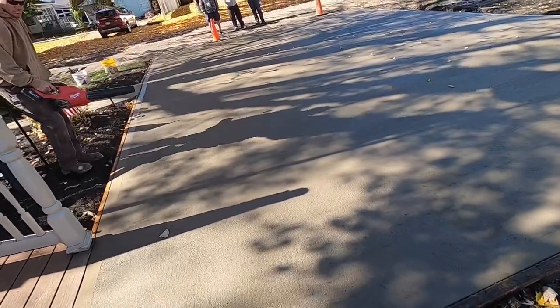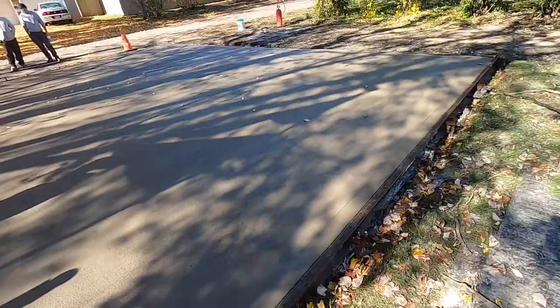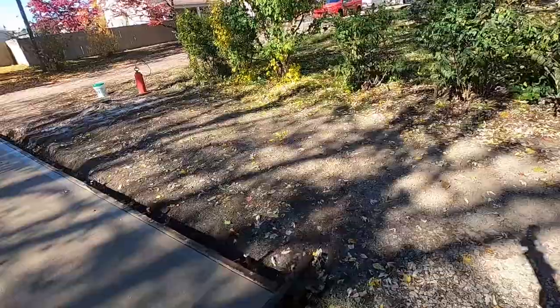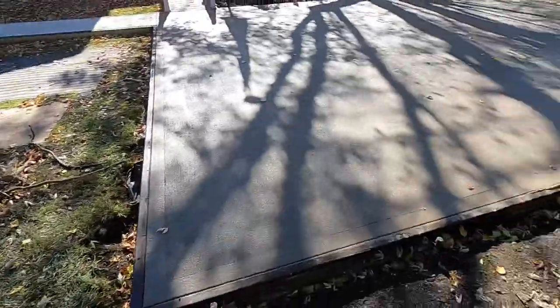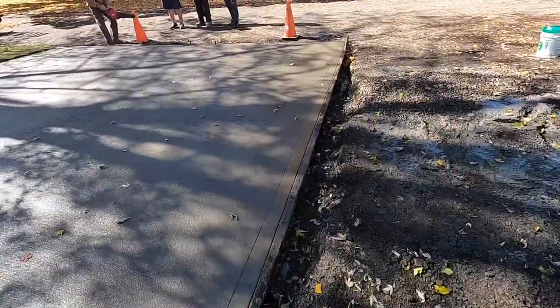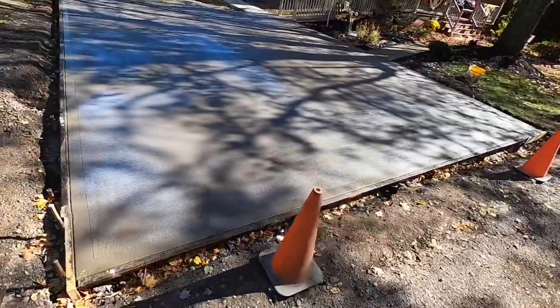All that's left is we're going to seal it. I got the sprayer ready, everything's all cleaned up, no more tools laying around. Turned out pretty nice. We got her all sealed and that is it for the pour.